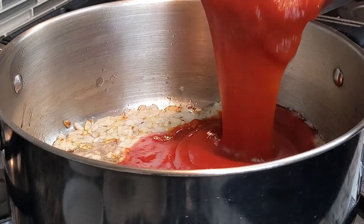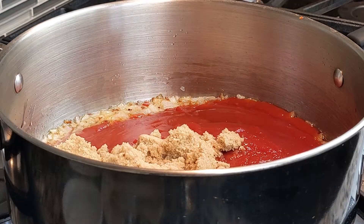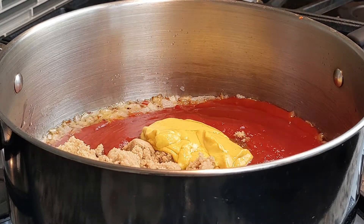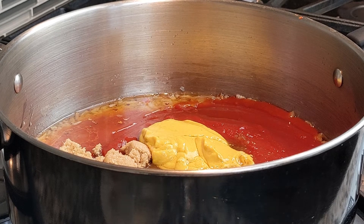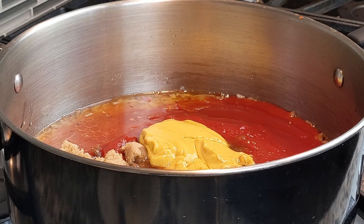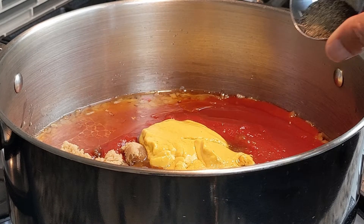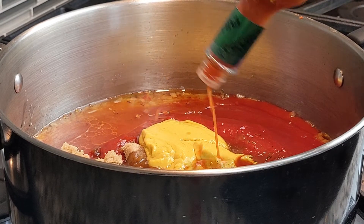Add 2 cups of ketchup, 3/4 cup brown sugar, 1/4 cup yellow mustard, 1/2 cup white vinegar, 1 tablespoon Worcestershire sauce, 2 teaspoons liquid smoke, 1/2 teaspoon salt, 1/2 teaspoon ground black pepper, and 1 teaspoon hot sauce.